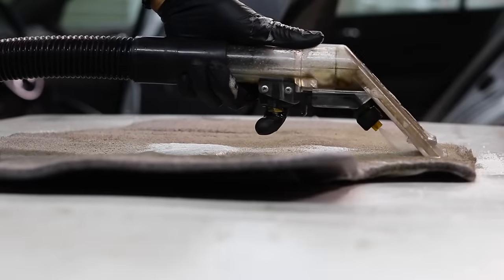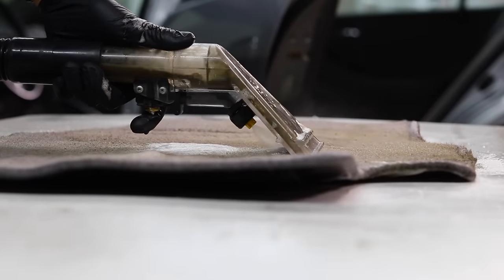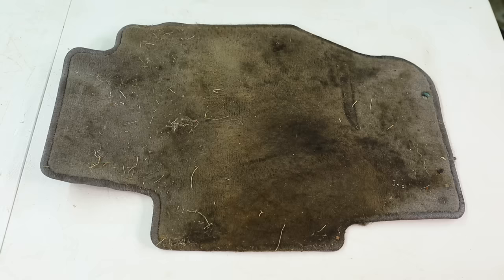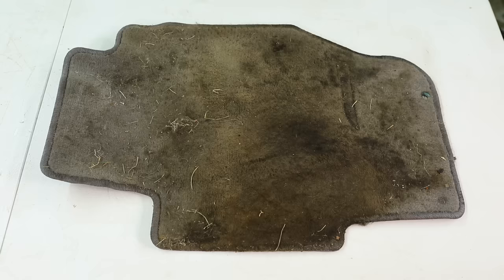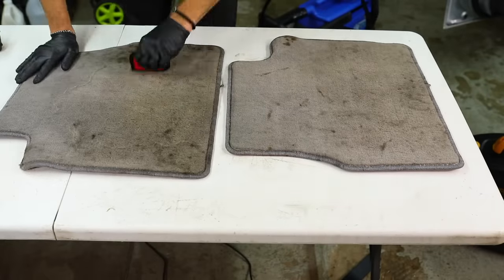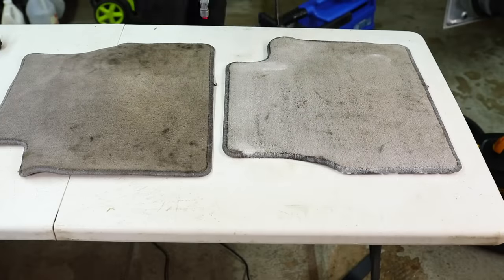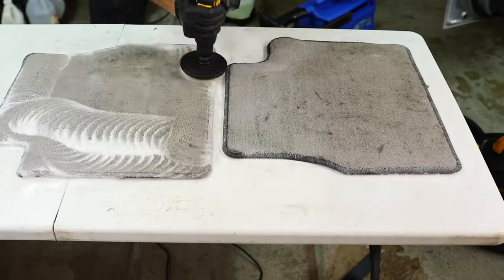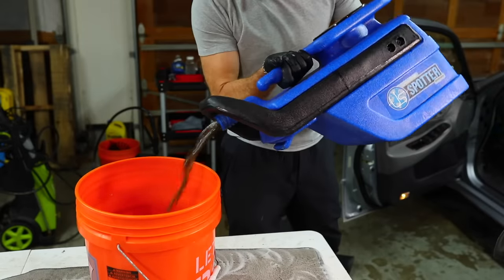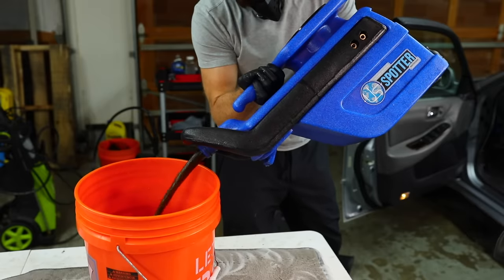For all of you watching who have a detailing business or do detailing on the side as a hustle — when a customer brings you a car, try to look at the stains on the carpet and give the customer a realistic expectation of how much is actually going to come out. There's a ton that will come out, but at the end of the day it's never going to be absolutely perfect depending on the type of stain and how long it's been there. Setting realistic expectations is always something I recommend doing upfront. As you can see, these before-and-after shots are still crazy — the floor mats aren't absolutely perfect but they were a huge improvement.